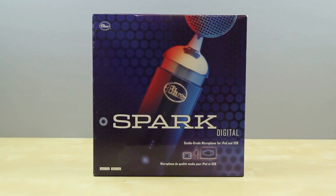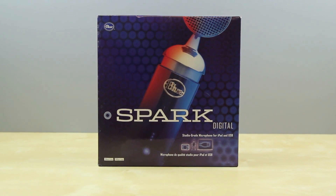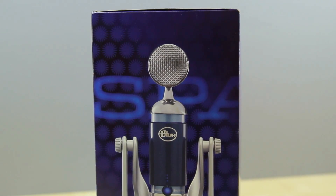What's up guys, Justin here, and today I've got the review of the Blue Spark Digital Microphone. You may know the Blue Spark, which is a microphone I use in almost every one of my videos. The difference is that the standard Blue Spark is an XLR microphone, so you'll need an analog-to-digital converter purchased separately, while the Blue Spark Digital is a USB microphone with plug-and-play capability.